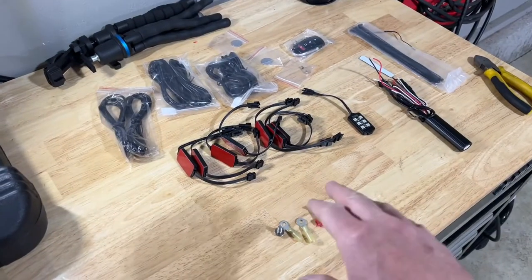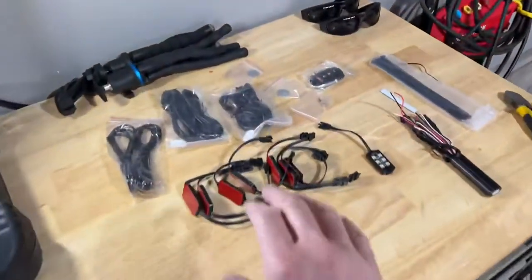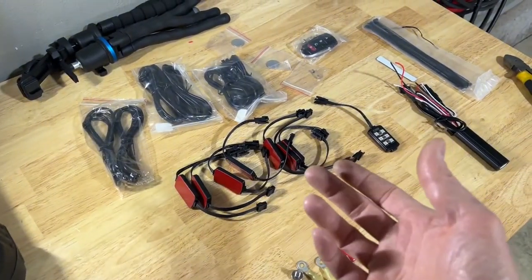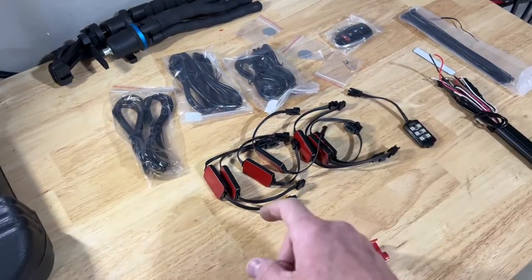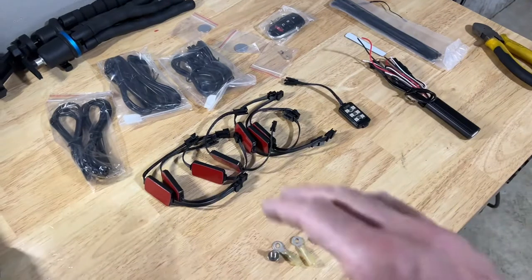Now that we have a general idea of how we're going to wire everything up, I already have everything removed and have full access to my battery terminals. Before sticking on the lights, get an alcohol swab or a rubbing pad with a little alcohol and clean the area on the bike where you're applying the 3M tape strips, just to make sure they adhere really well.